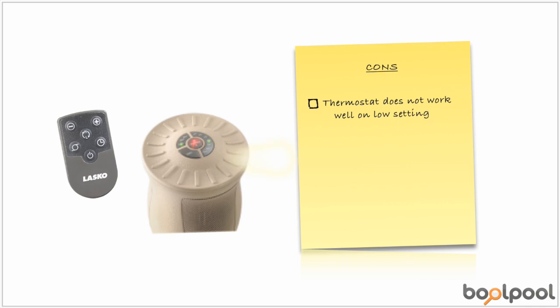Here are things that users do not like about the Lasko Ceramic Oscillating Heater. Some users complain that the thermostat functions only on the high heat setting but not on the low setting. This heater is not suitable for large rooms, but useful only for personal use or medium to small-sized rooms. Some users have also mentioned that it drives up the electricity bill instead of reducing it.